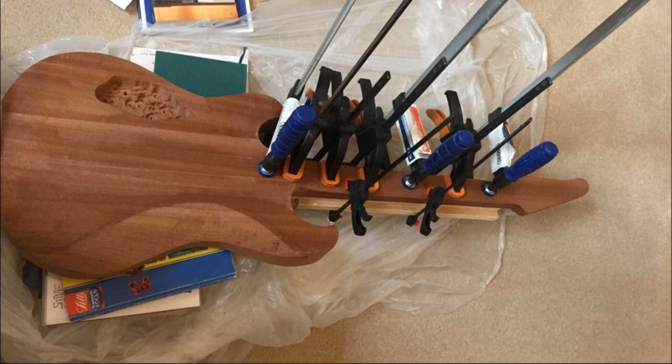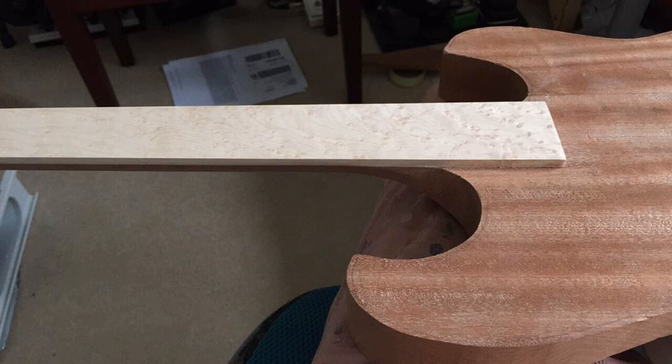Here's the fretboard — the one on the right is the one I used for this guitar. It's a bird's eye maple fretboard; I love the grain on it. I bandsawed the fretboard to size and also did a bit of sanding around the edges that I thought would be difficult to sand later. Then I glued it onto the body with as many clamps as I could possibly put on.